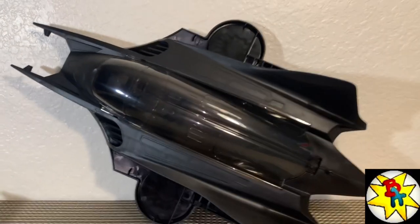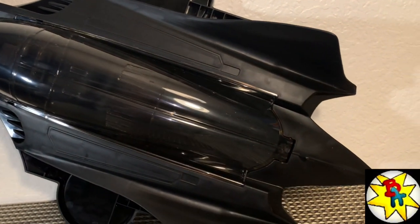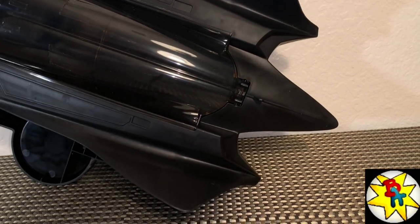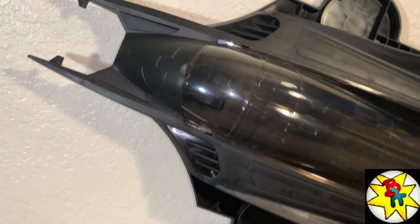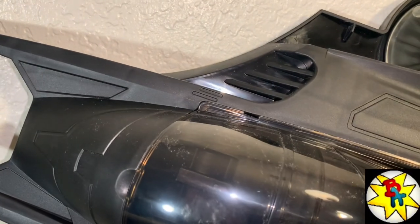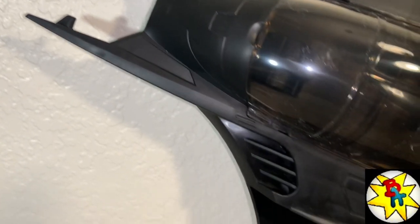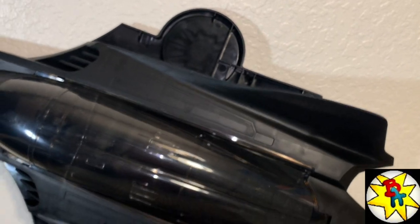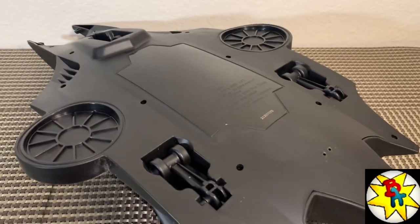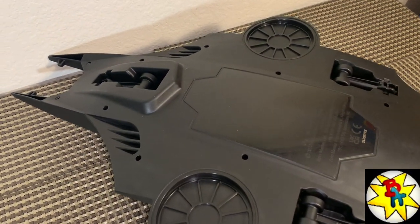For the batwing, the cabin looks really sleek — I really like this design a lot. The full canopy is translucent, kind of like a windshield texture all the way across so you can see Batman on the inside. There's some really sweet design work going on. Everything is all black so it's hard to pick up on camera, but it looks very nice. The underside has three landing gears, which is very cool.